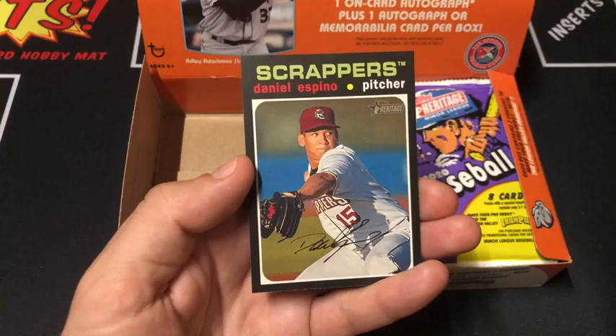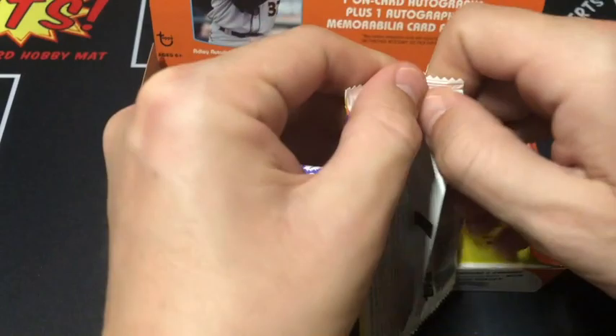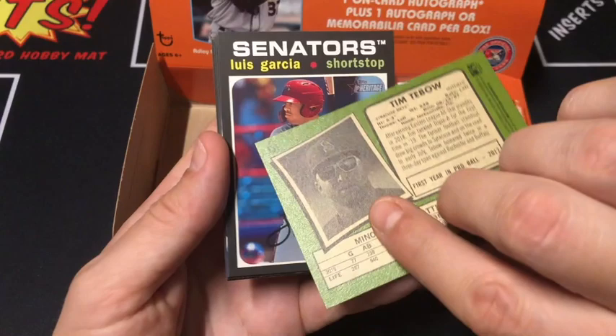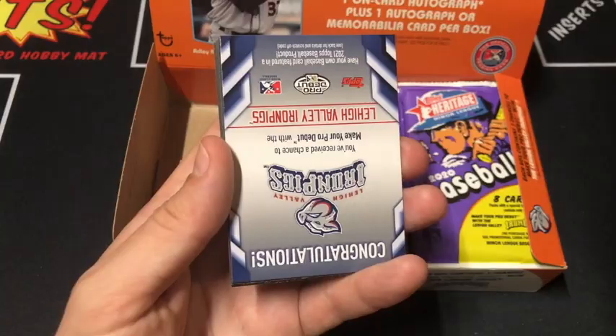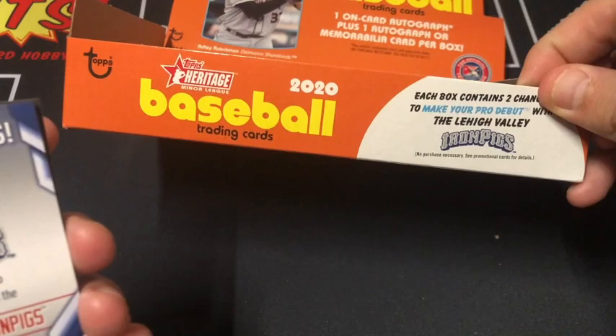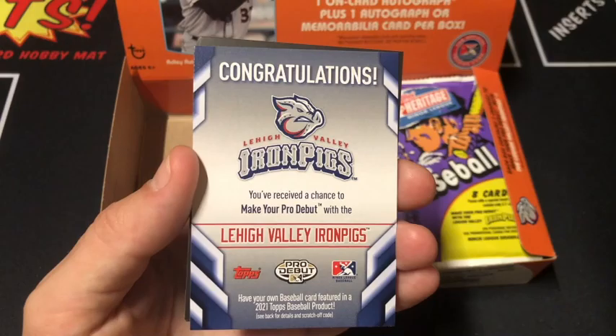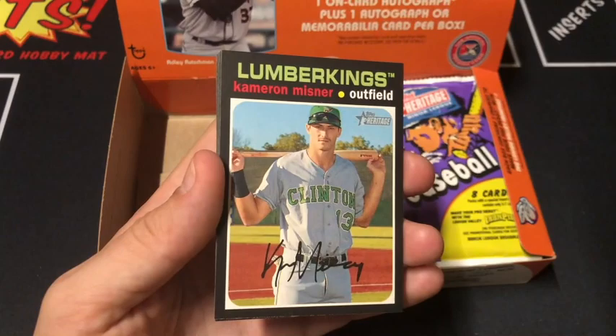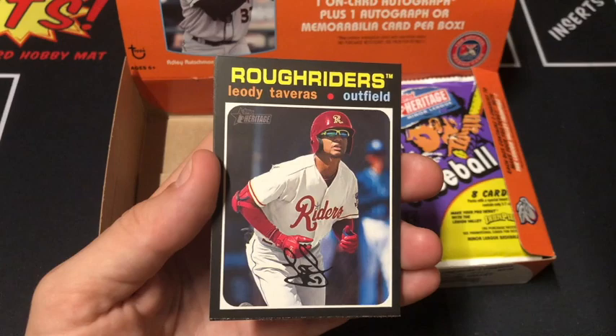Second stack, let's see what we can do. Balazovic, Tim Tebow — there you go for your Tebow fans. I don't think he's ever going to make it to the majors. Garcia. This is the contest card you see on the box — you get a chance to sign a one-day contract with the Iron Pigs, get your own locker, a uniform, and your own card. Complete uniform and equipment too — that's pretty cool, we'll save that for later. Meisner, Traveris, Mackenzie, Burdick, and that's it.